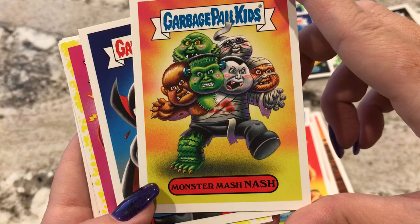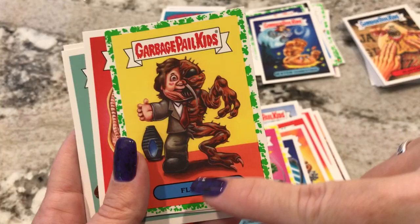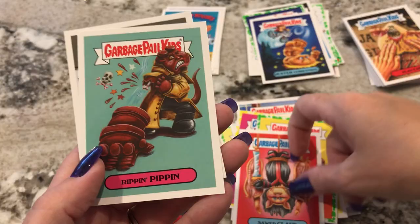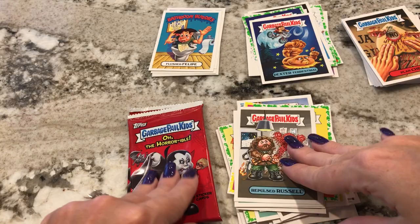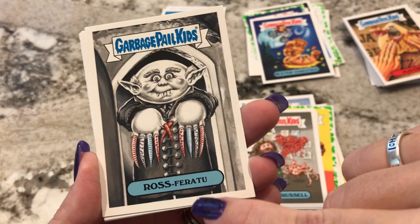Monster Mash Nash — that's cool. Reflector Luss — he's cutting himself shaving. Jumping Jack — I've seen this one. Fly Guy — this one's cool. I really love The Fly, that was a good movie. Pretty much all horror movies they make sequels, and the first one's always the best. Sod Clod — that's a duplicate. Rippin Pippin — that's a duplicate. And Repulsed Russell — duplicate. So already this second box is having a bunch of duplicates, but they're different duplicates from the first box. That's good.